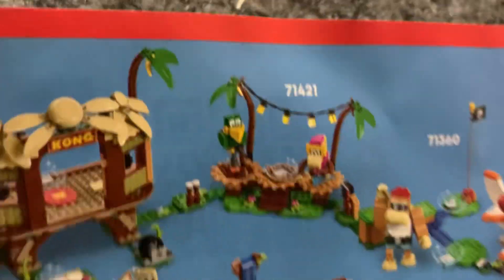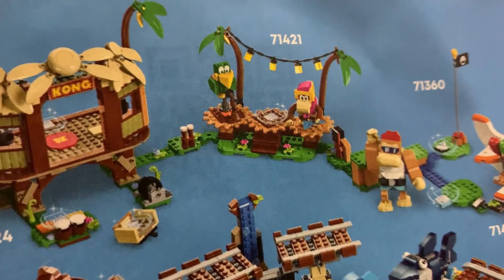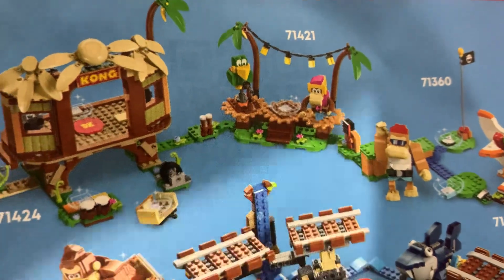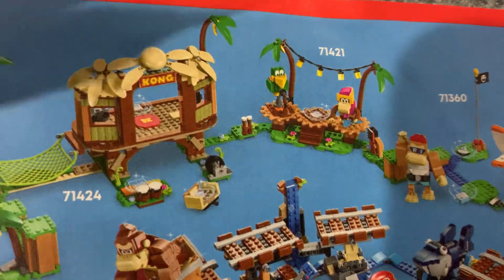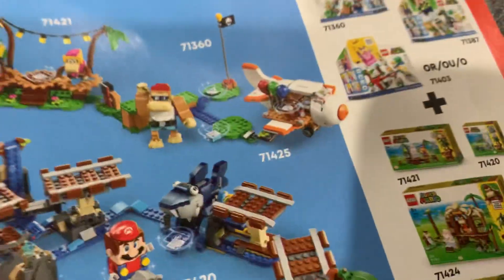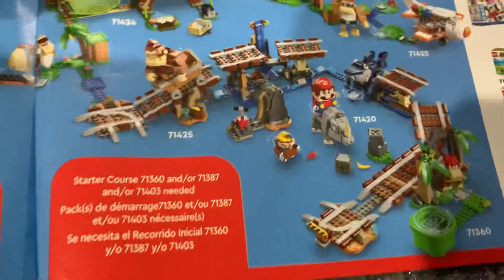There's another Donkey Kong set that kind of just looks like a regular set — I like it. This one has Dixie Kong and Squawks, which is very much Donkey Kong Country themed. And Funky Kong — love it! It looks like she's got a DJ table going on, having a party. I think that would look pretty good attached to the hut. There's also Funky Kong and his balloons, which of course are lives in Donkey Kong Country.